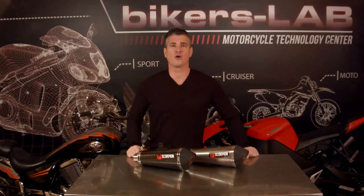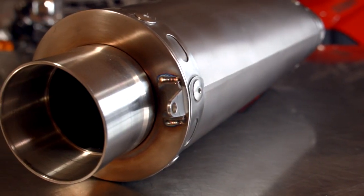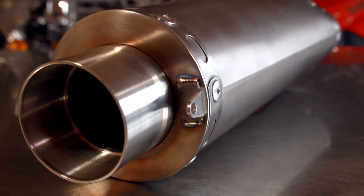As with all Scorpion products, the design is bike specific, and that means no remapping of the bike is necessary — this thing is plug and play. The Circuit is made with spring-retained machine-collared mounting joints, CNC machined aluminum mounting brackets. It comes with a header pipe and easy-to-install instructions.